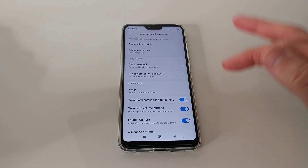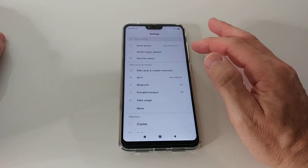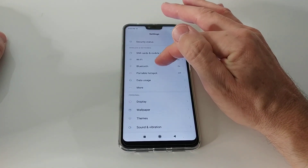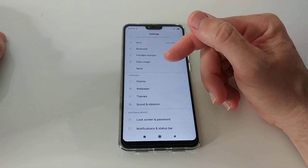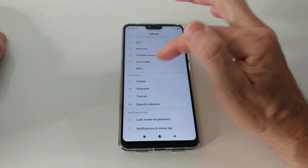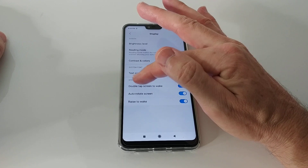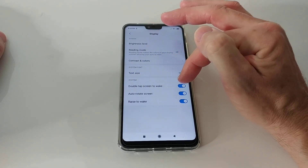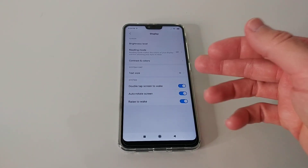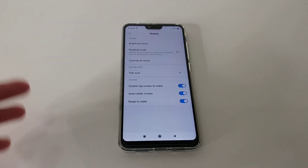I've also activated the double tap screen unlock. For some region-related reason, it's not in Security — it's in Personal and Display. Here we have the option: tap and double tap screen to wake. It's a security-type feature but placed oddly, though it's good to know if you need it.